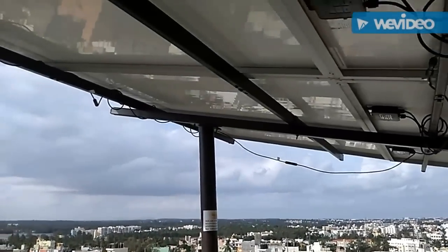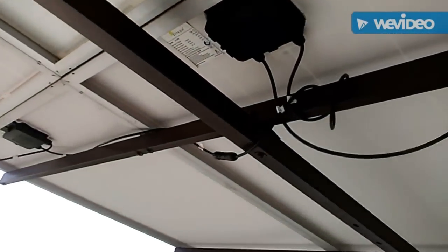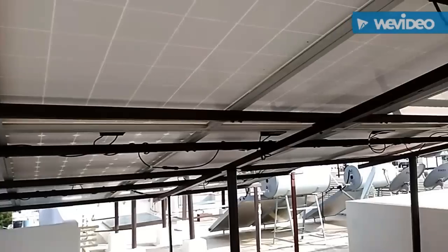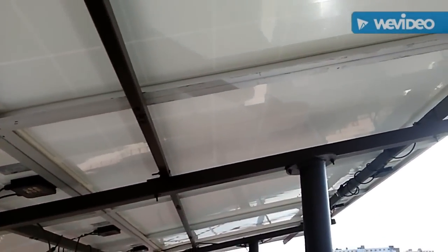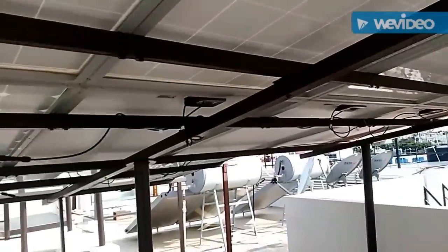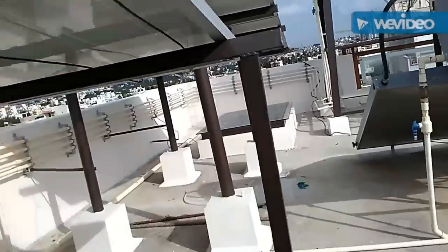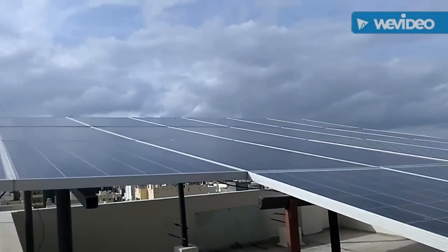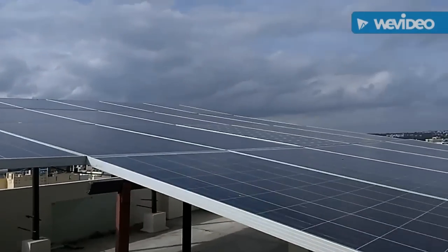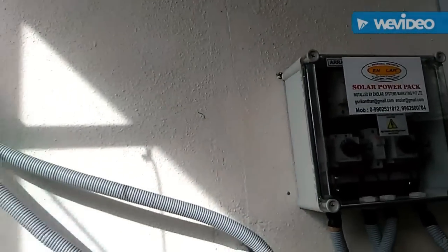Hi guys, here you are watching a 5kW setup of solar panel installation which is going to power a factory. The grid is connected into two different arrays of 15 solar panels each, at 250 watts. One array is connected in series, so there will be 15 solar panels in one single array.